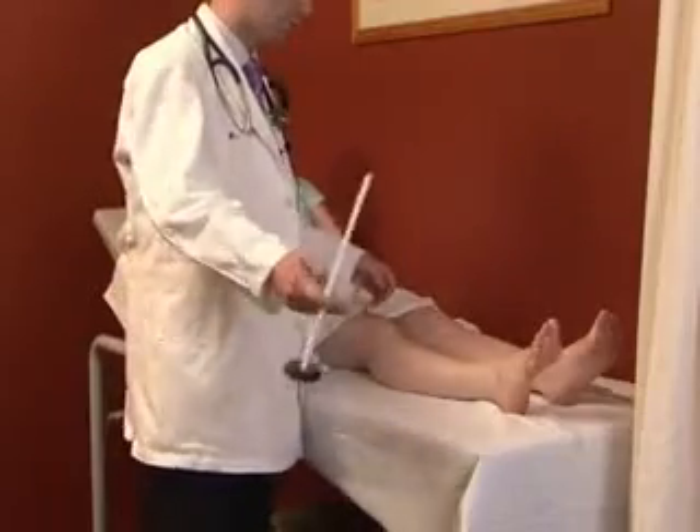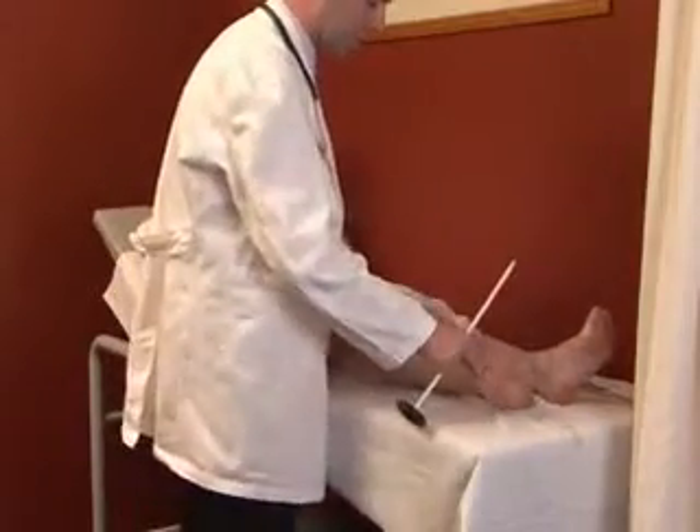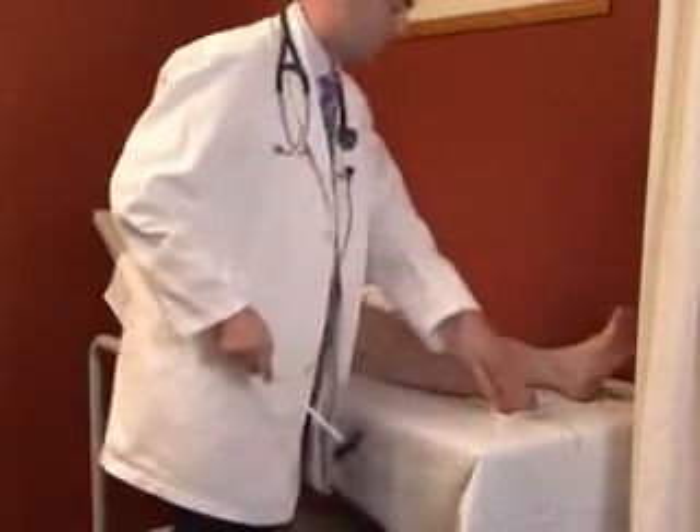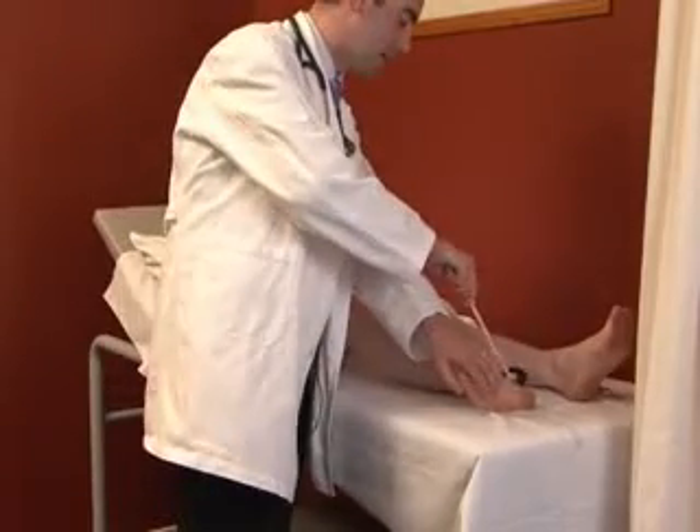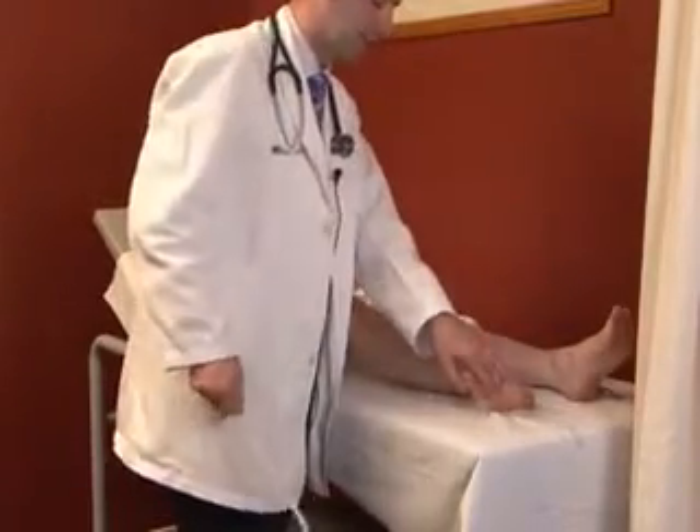The next reflex is the ankle jerk, performed in the same position as for clonus. The Achilles tendon is stretched with a little bit of pressure under the ball of the foot, then the tendon is struck with the tendon hammer.